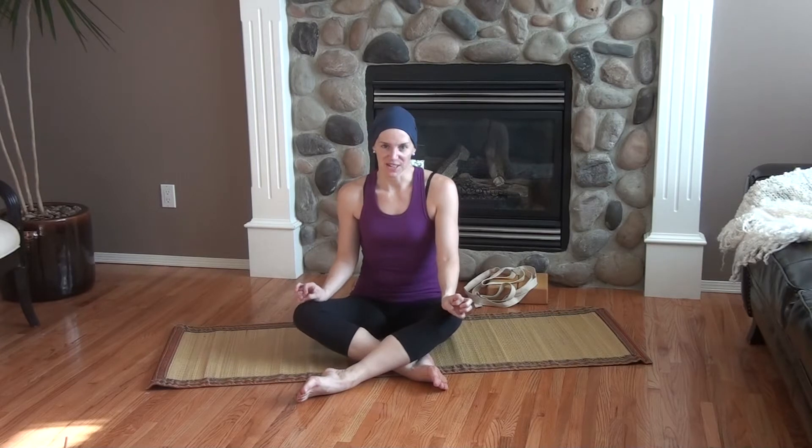Hey everyone, it's Kim McNeil. Thanks for checking out my videos again. It's been a while since I've recorded anything, but I've been inspired by some of you, some of my friends and students, who've asked me to post some videos on core work specifically. So I thought I would get on the mat and show you a few things.